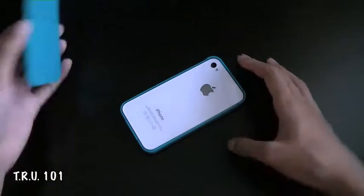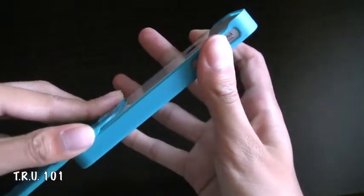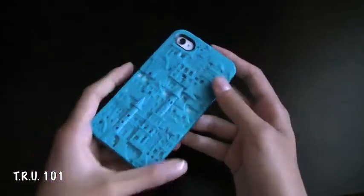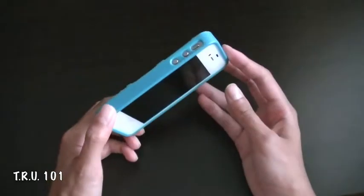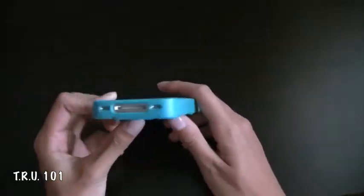Once it's securely down, this is where the sliding part comes into play. As you can see, you're just going to want to slide it on, and you'll hear a click when it's done — like so. And that's pretty much all there is to the install; the removal is just as easy.